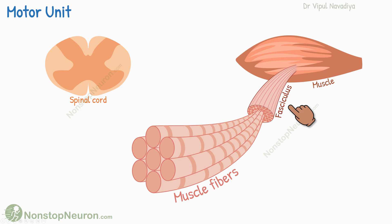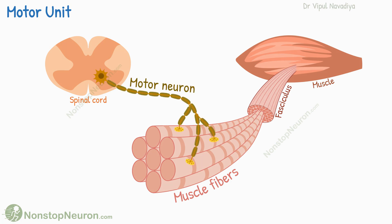We know that a muscle is made up of fasciculi, and each fasciculus contains many muscle fibers. Muscle fibers are innervated by motor neurons coming out of the spinal cord. Each motor neuron supplies more than one muscle fiber. This group of fibers innervated by the same motor neuron, including the neuron itself, is called a motor unit.